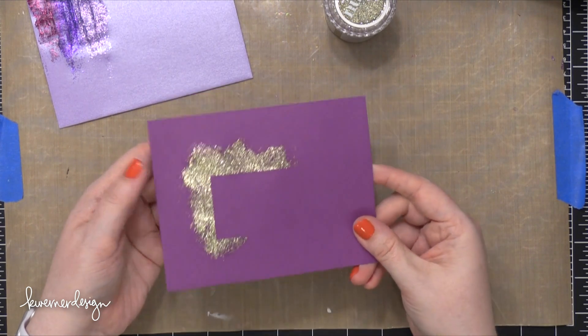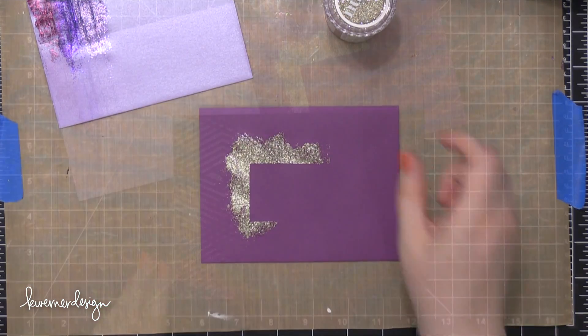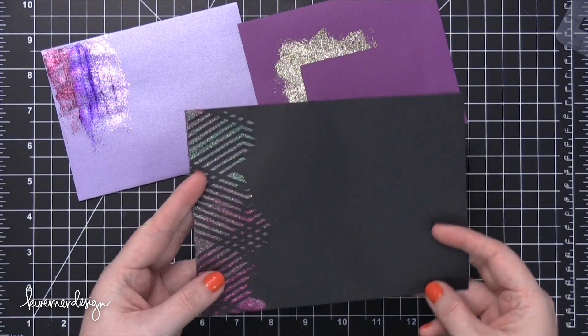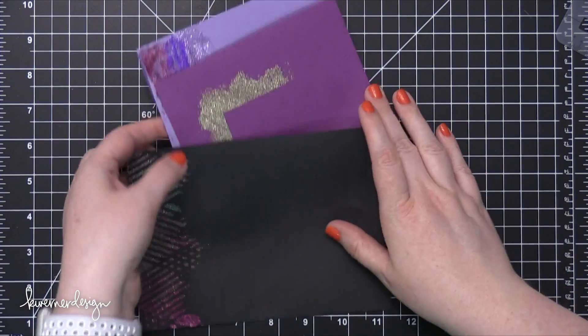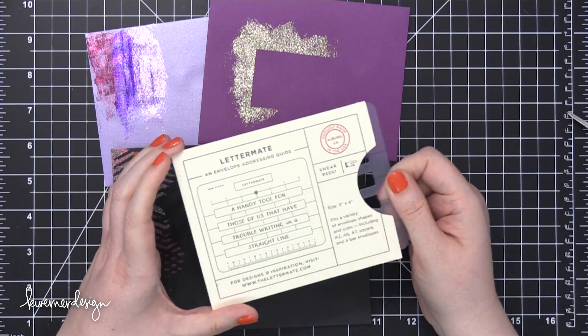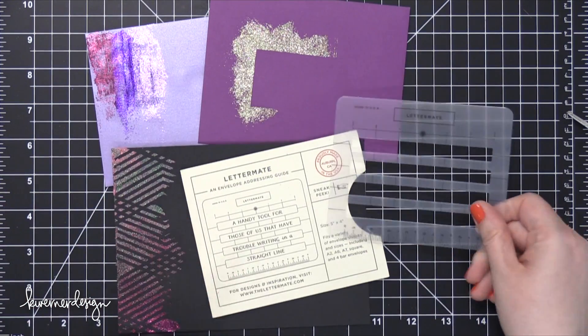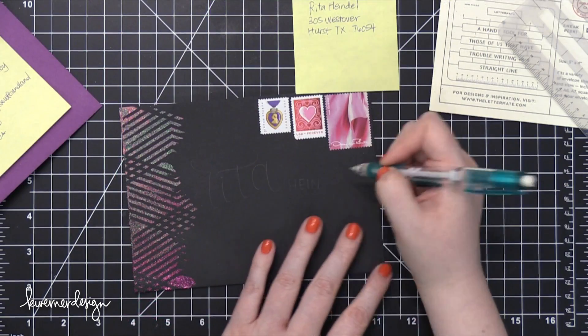I set these envelopes aside — I probably could have used them after about 30 to 45 minutes, but I let them dry overnight. Some of the warping did go away, but just to be sure I put some paper on top and ran them through my die cutting machine, which seemed to flatten them out. For some of the addresses I'll be adding today, I'm going to use this Lettermate stencil.